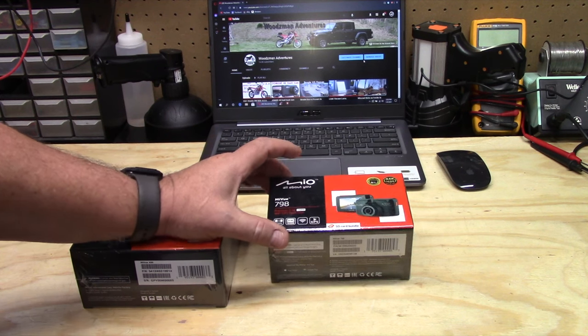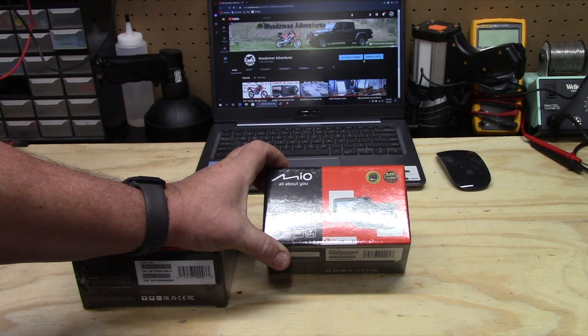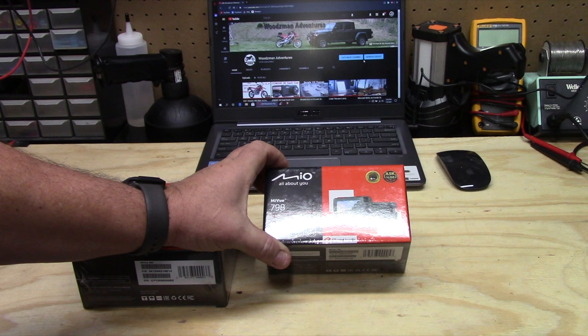Good evening everybody, welcome to the channel. Today I'm going to do another review of a dash cam. This is a company that's related to Magellan, so they also have a dash cam company. It's called Mio, and this is the MiVue 798.